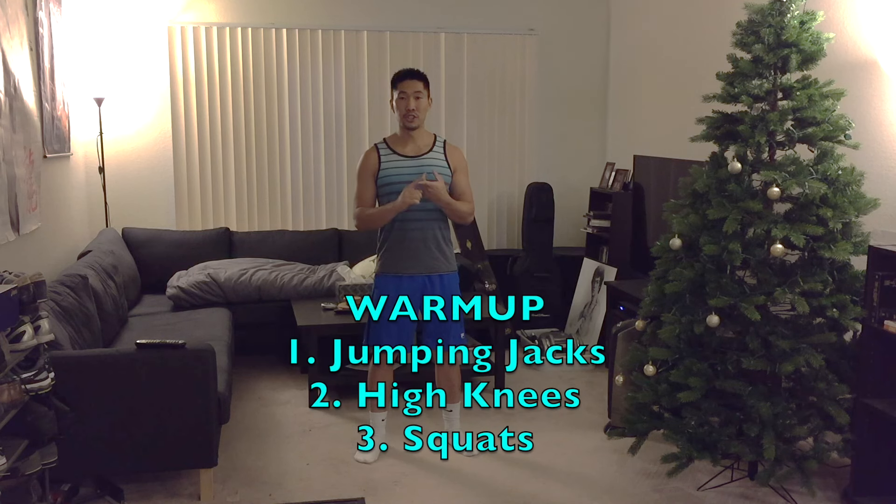First we're going to perform a simple warm-up that involves three exercises: jumping jacks, high knees, and squats. Those are enough to warm up your body for jumping.